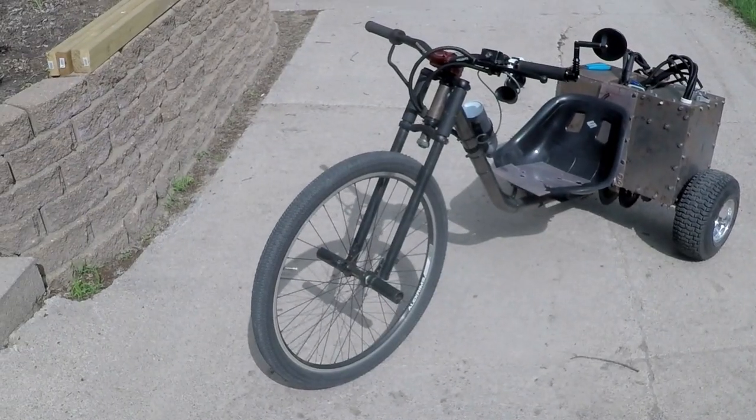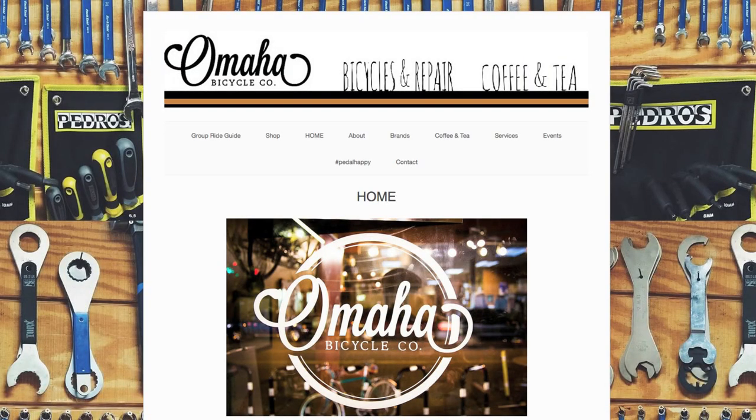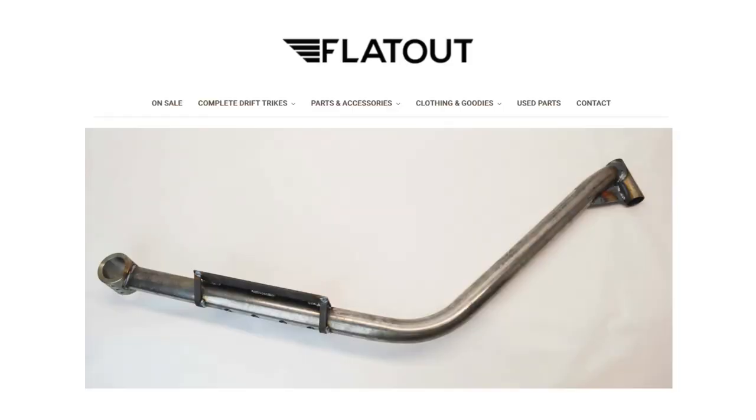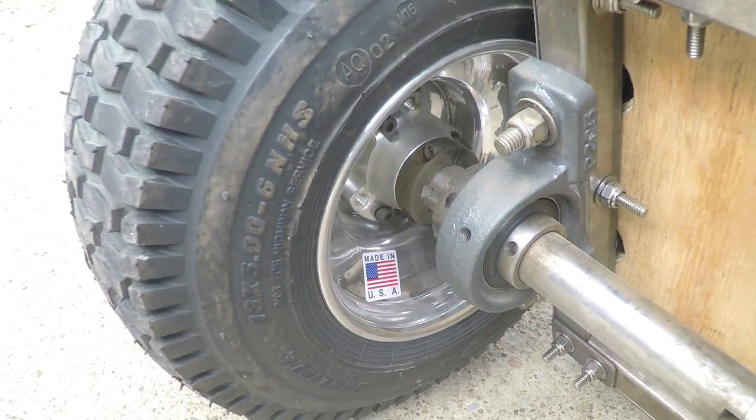The front 26 inch wheel, handlebars, and air horn are from local Omaha Bicycle Company. The boss frame and Huffy seat are from Flat Out Drift Bikes Online. The 13 inch rear wheels and pillow block bearings are from BMI Carts.